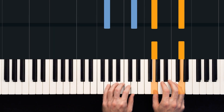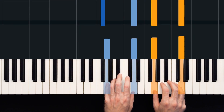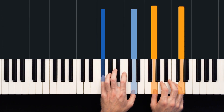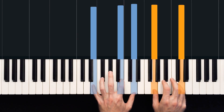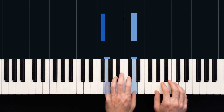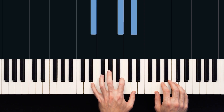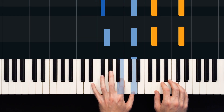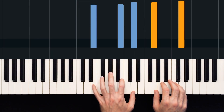Underneath this, our left hand will play G and D, then F sharp and D, and finally E, B and D. So our left hand is moving down from our G and D to F sharp and D, and then E and D, but with a B in the middle as well. We get this sort of G major, G on F sharp, and E minor seventh.